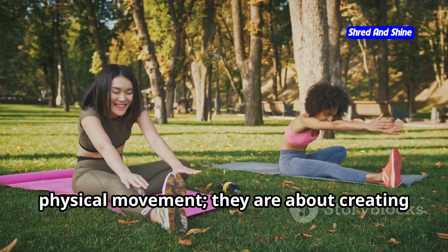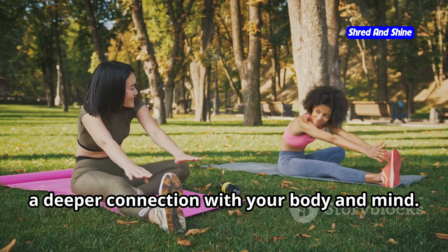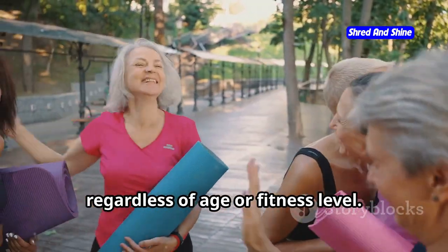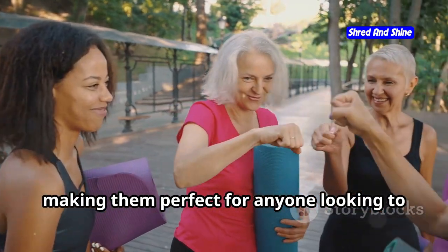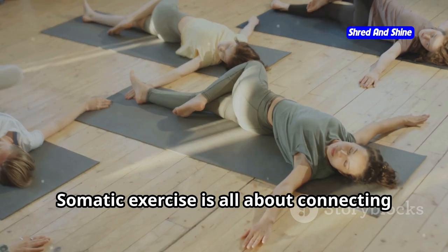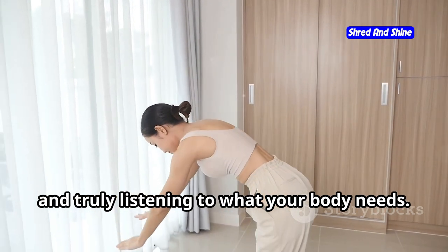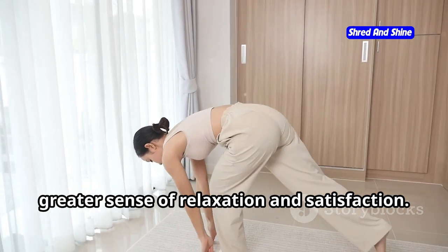These exercises are not just about physical movement — they're about creating a deeper connection with your body and mind. Don't worry, it's not as complicated as it sounds. Somatic workouts are accessible to everyone, regardless of age or fitness level. They are designed to be gentle yet effective, making them perfect for anyone looking to improve their health and well-being. Somatic exercise is all about connecting with your body, moving mindfully, and feeling fantastic. It's about being present in the moment and truly listening to what your body needs. This mindful approach can lead to a greater sense of relaxation and satisfaction.